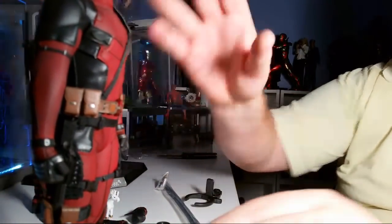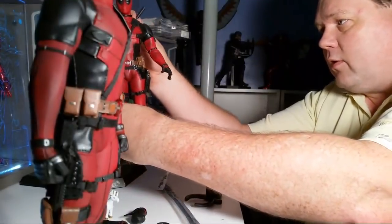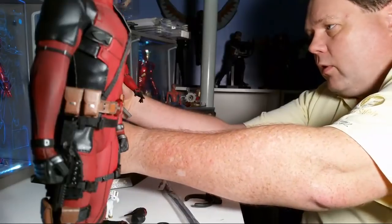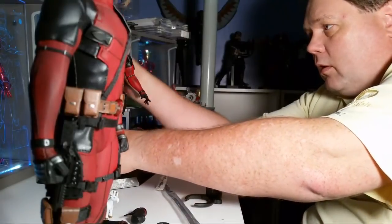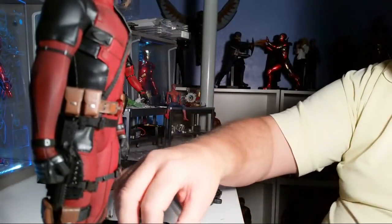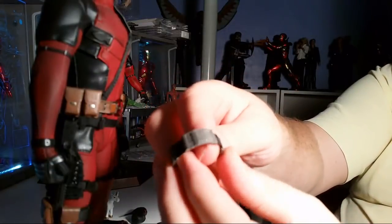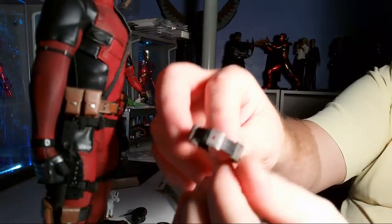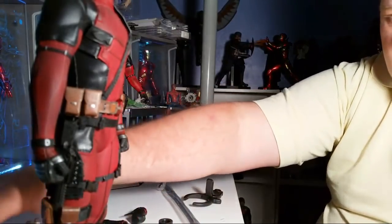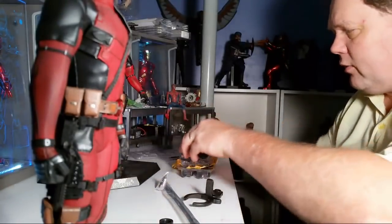So there's my Deadpool. I've got the new Colossus on order — I own the original Colossus, called the Steel, and I've ordered the 2.0 Steel also. And this is the little collar that makes your mutant powers go away that he was wearing. So this is Deadpool. Let's move on to something else now.